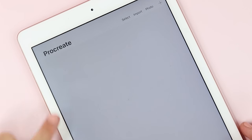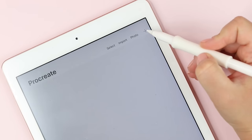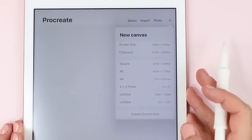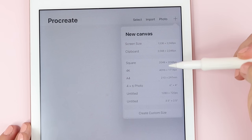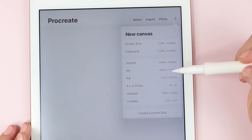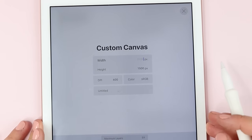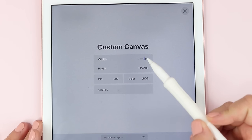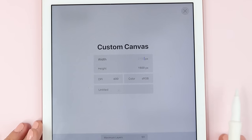Starting here we have an empty Procreate app. If I were to have art pieces saved they would be right here. To start we are going to choose this plus sign at the top right and this is going to bring up your canvas size. You can choose from some of the preset sizes or you can choose a custom size. This might be nice if you're going to print something out — for example if you're going to print an 8x10 art print you could choose your dimensions here.